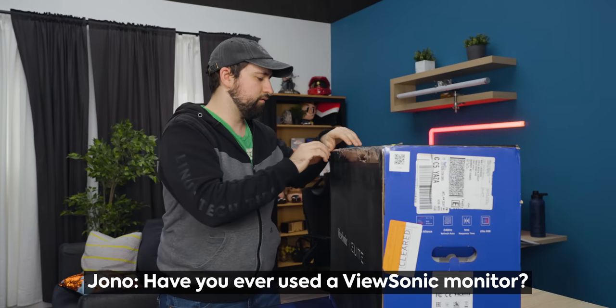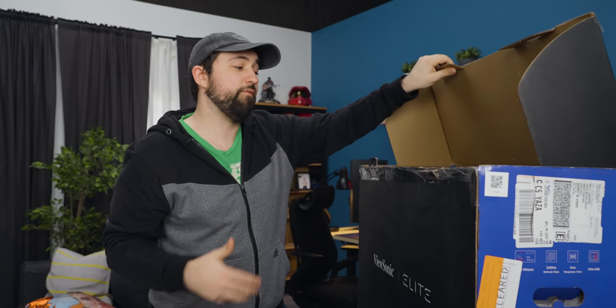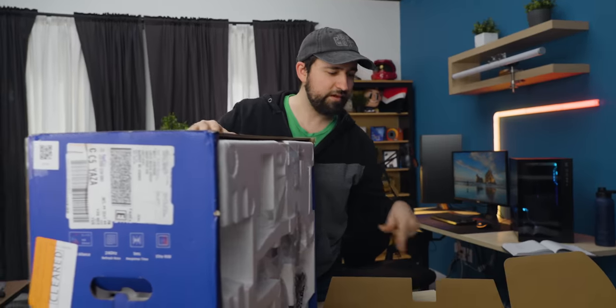Have you ever used a ViewSonic monitor? I've never actually had the pleasure of using one. First of all, I've usually been pretty broke, so I'm usually finding whatever the cheapest option is. Okay, that was cool. That's actually neat.